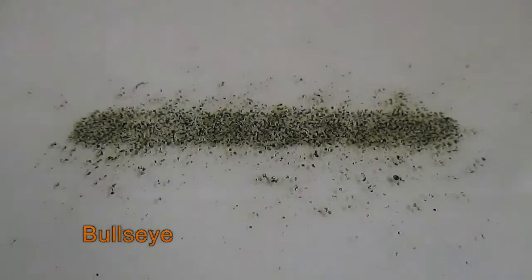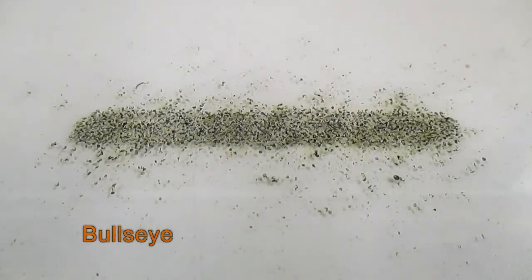The Bullseye was a little faster than the 4756 — not by much, just a little bit — but it did burn pretty clean.